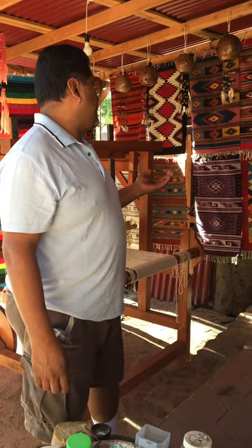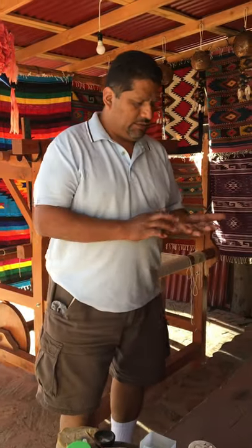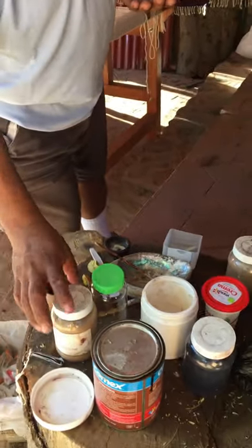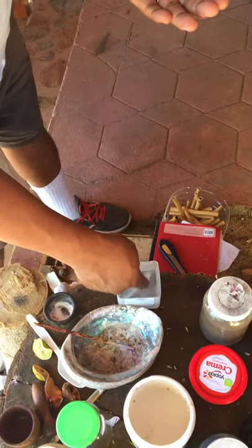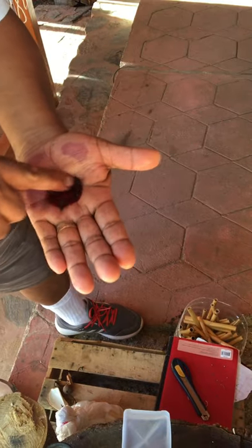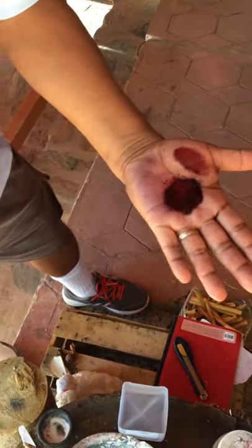We make different sizes, different styles, and we dye the colors. We use cochinilla — see that — to make the colors. We put them in hot water and they get this color. This is the first color.